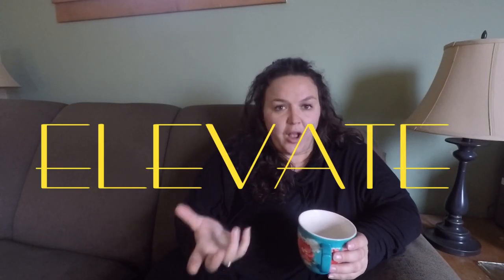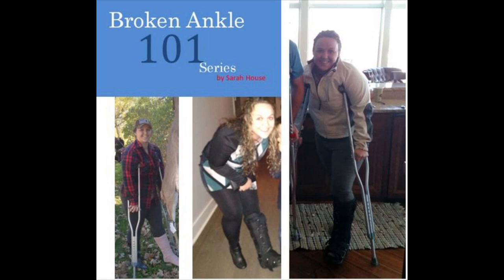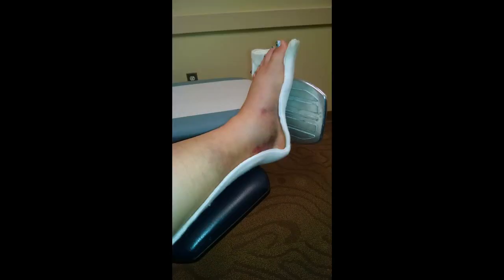Elevation is something we're all going to deal with because we're all going to deal with swelling. Hey everybody, Sarah here with the Broken Ankle 101 series. Today I'm going to be talking to you about elevation. There are a couple of things I learned about elevation later in the game — not until my third surgery. I'm not a doctor, I'm just sharing my experience over my ankle injury and the last couple of surgeries, so talk to your medical professionals if you have any serious questions.